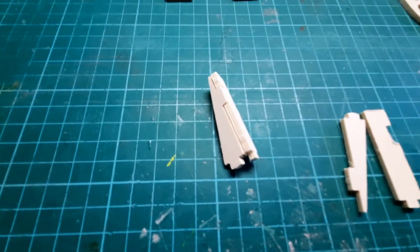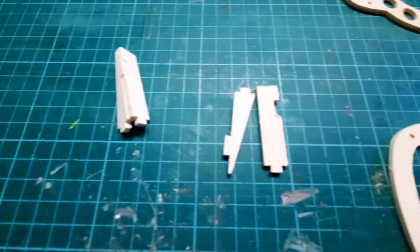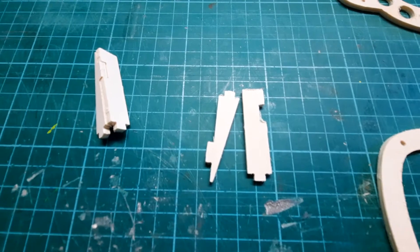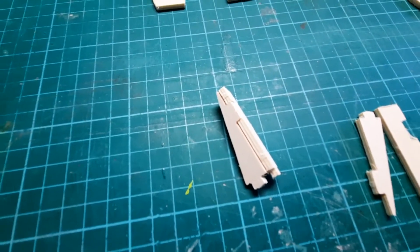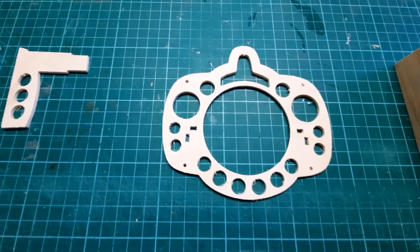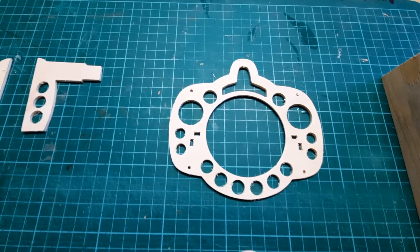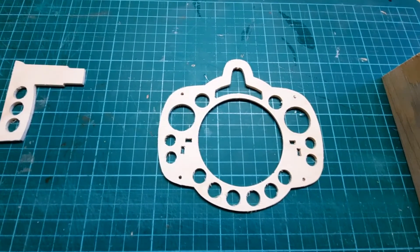You also see that the mounts for the EDF are already prepared. This is how they come out of the template, and here is how you put them together — they are going to be assembled and inserted into the spar's inside mount where the EDF is going to be mounted.